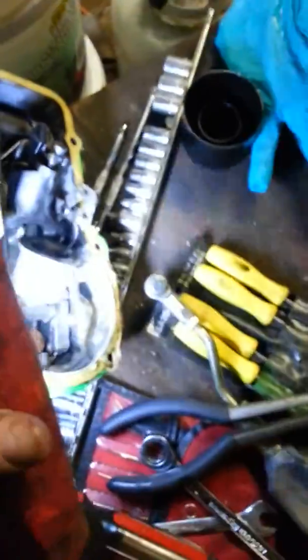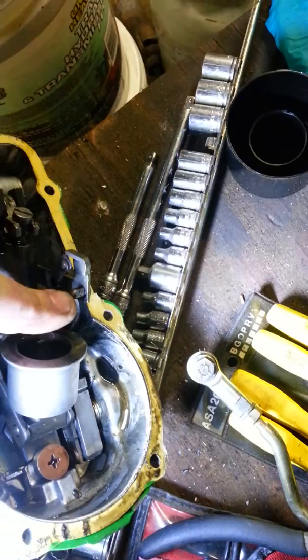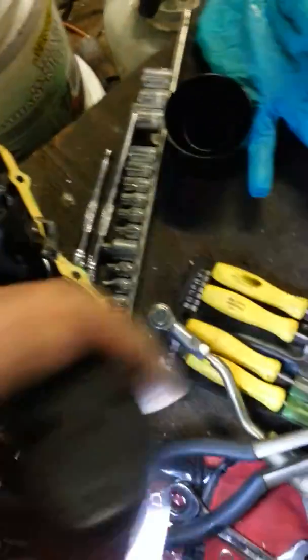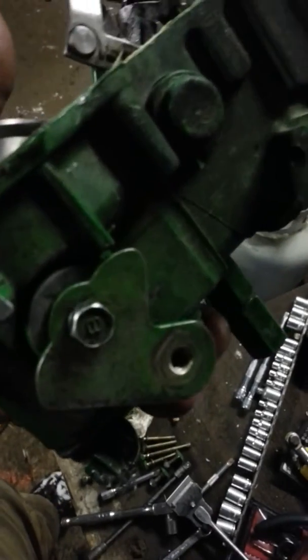That little tab back in there comes down. Take those straight needle nose pliers, pull her back, and then it just comes out. Once that comes out, there's room to take your spring off and off she comes. Undo your bolt and it comes off.